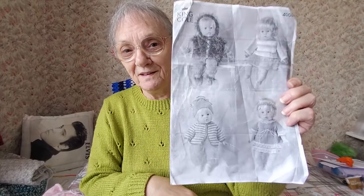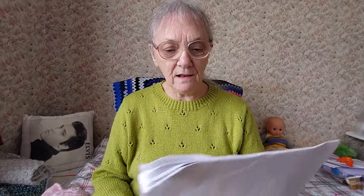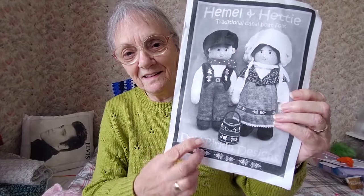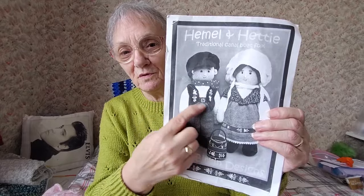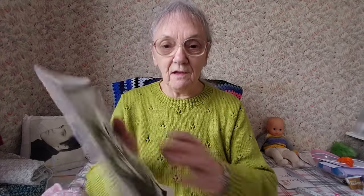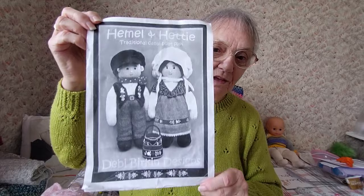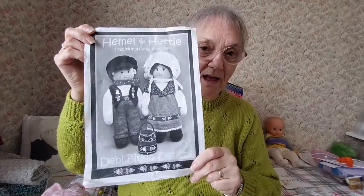I'll have to look through those — I could do something for Sammy with one of those. There's another one: this is Hemel and Hetty, traditional canal boat folk. There's a little bag in there too. They look like the traditional boat clothes that they wore. That's what's on the front and what's in the pattern. I'll be doing one or two little doll things when I get some time.